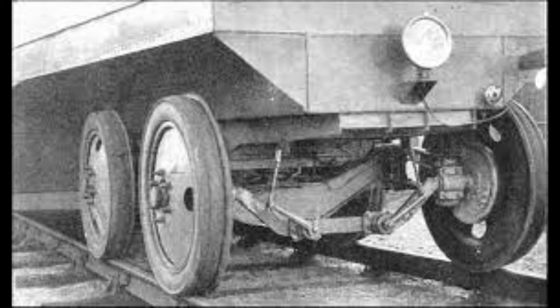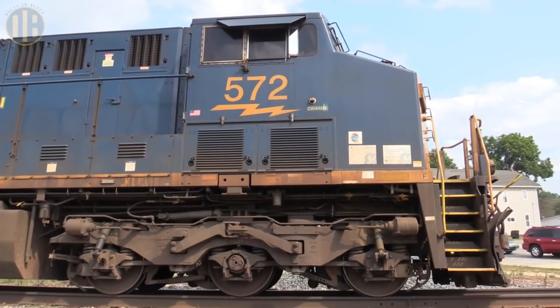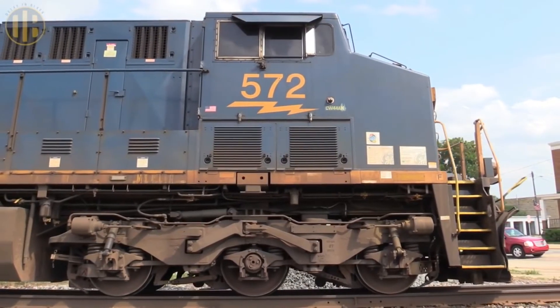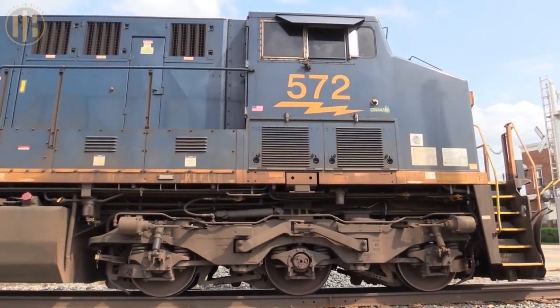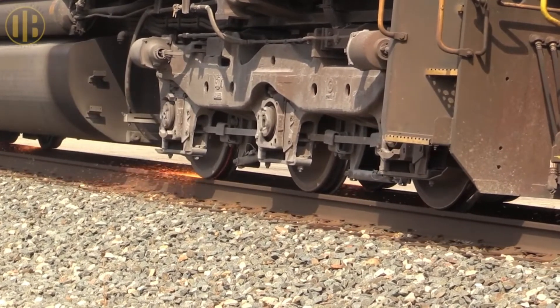If train wheels were made of rubber, it would have been impossible to pull the cargo. So metal wheels with minimum area of contact with tracks are fitted. But the next doubt arises: if the area of contact is very less and wheels are shiny and slippery, then why doesn't a train skid on the tracks?